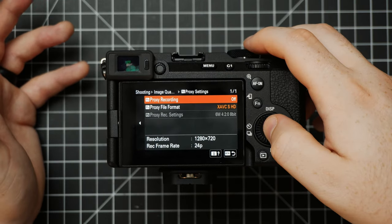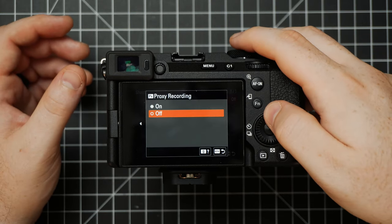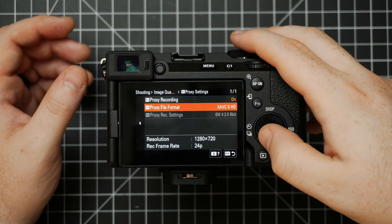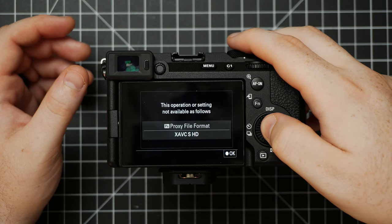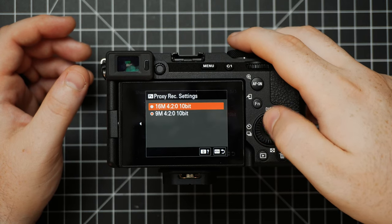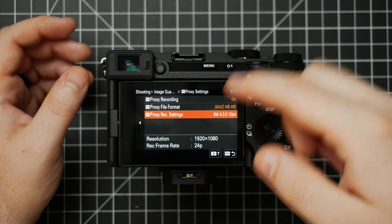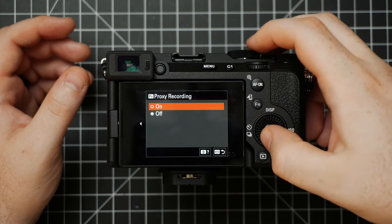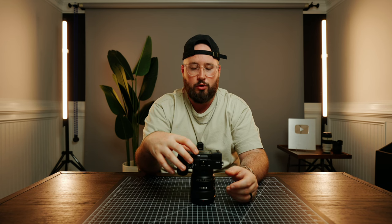Underneath this is Proxy Settings, which I don't really mess with. If you have an older or slower computer, you'll definitely want to utilize these — you can turn proxy recording on and set your file formats. It looks like within this we'll need to have HS selected. Most of the time for me personally, I leave this off. I love the smaller file sizes with the HS setting we've already selected.